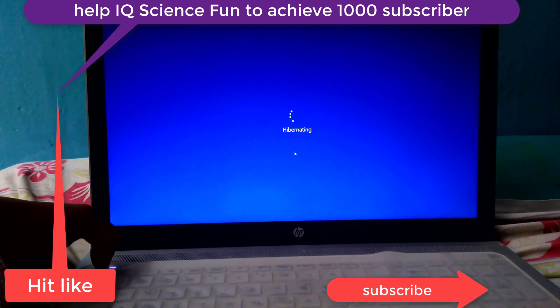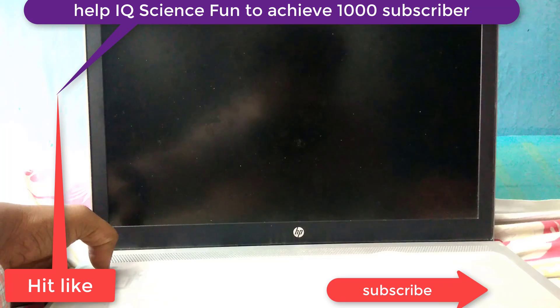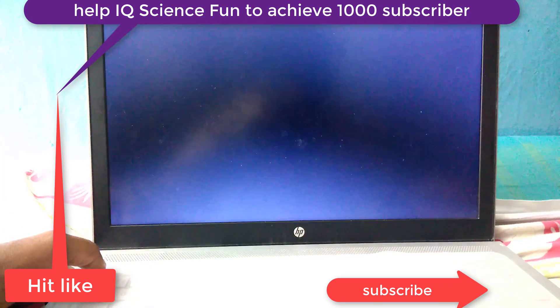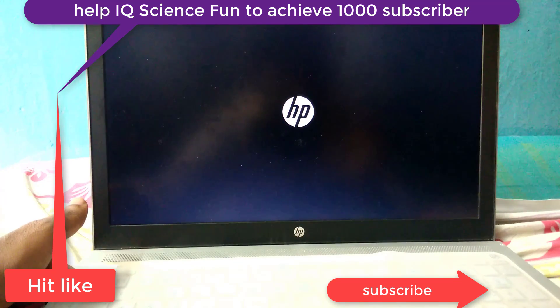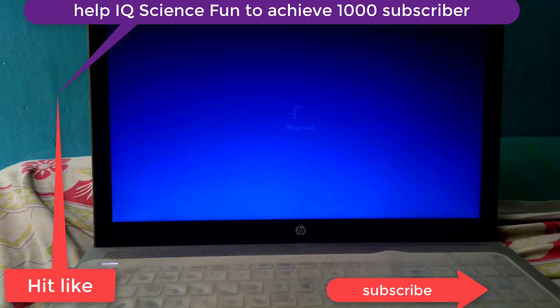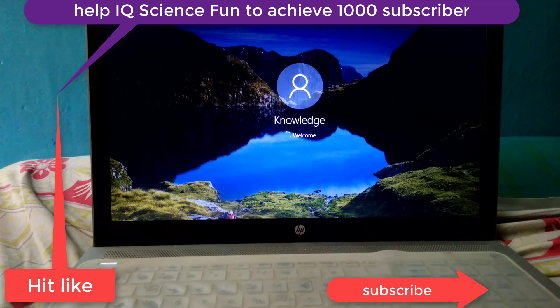This will surely work for any laptops and desktops. If it is also not working, there is another solution: just remove your battery and replace it again. Then surely the hyper knitting issue will be resolved.